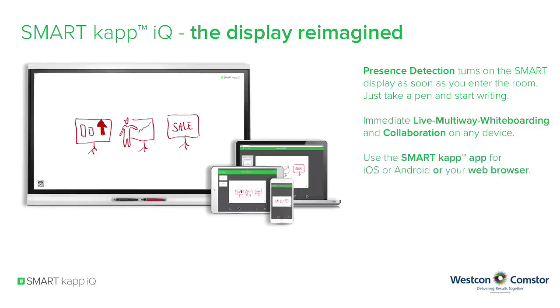Use the SmartCap app for iOS or Android or your web browser. No IT support required — just connect SmartCap IQ to the power supply.